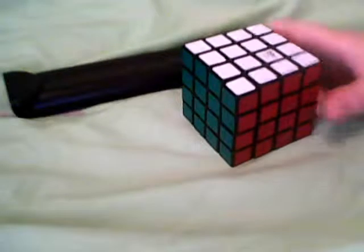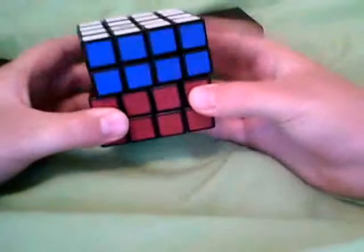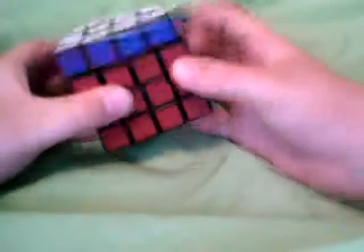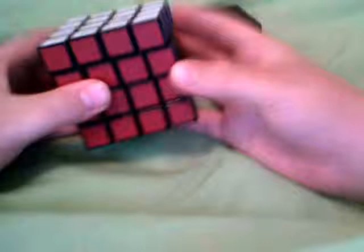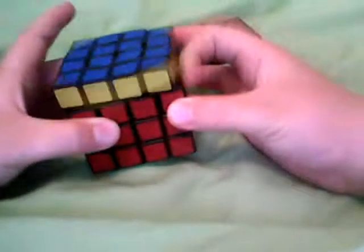It turned a little slow when I first got it. The inner slices turned better than the outside slices, but now they're kind of even — they both got way better. I lubed it and it got very stiff at first, but then it got faster. So if you lube it and it's stiff, don't worry — just let it rub in and it'll get very fast.